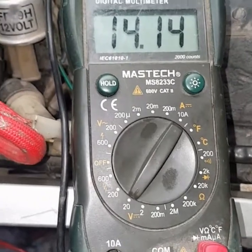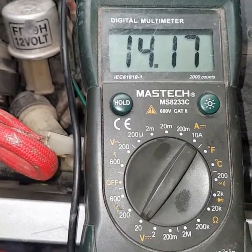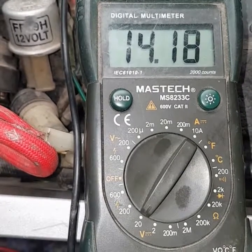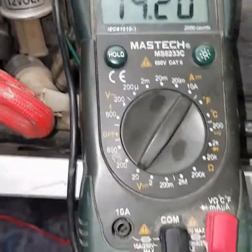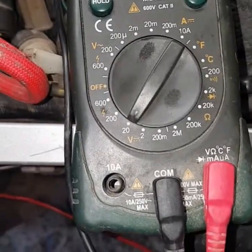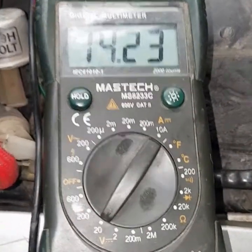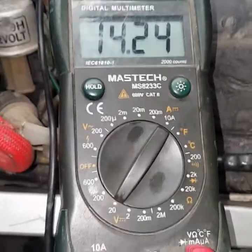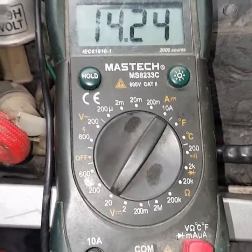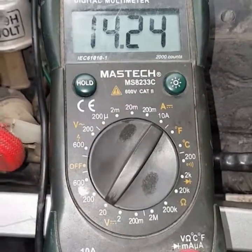It's settling at about 14.15, getting up to 14.2 there. So for all intents and purposes, this charging system is working correctly. What's actually happening is the regulator rectifier is supplying more current to the battery than what the battery is using to run the bike. Therefore, the battery is unlikely to go flat of its own accord during normal riding unless it's faulty.